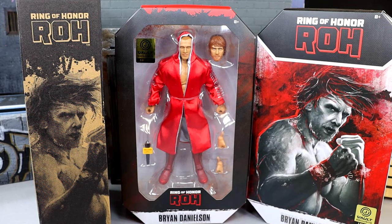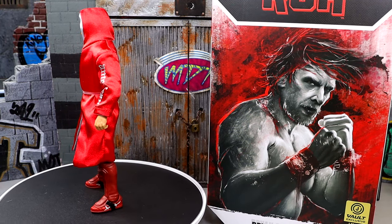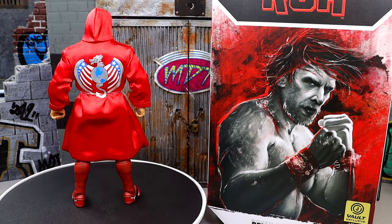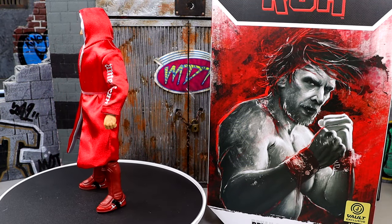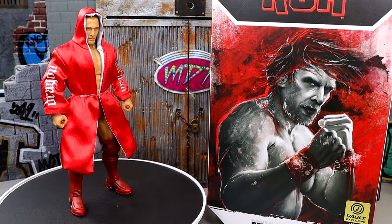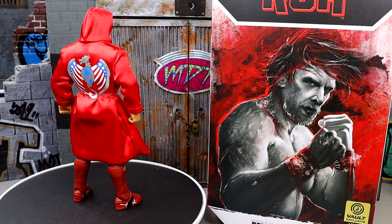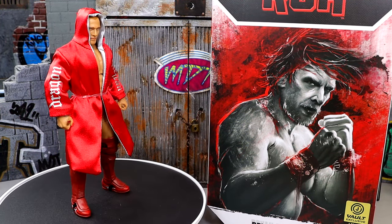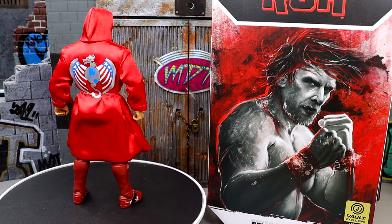Here is the American Dragon out of the packaging. Really enjoying what I'm seeing right now. I like this figure a lot. And again, it really reminds me of that WWE Elite Fan Central figure from a long time ago, if you guys remember that figure — which is a very good figure in its own right. I think something that a lot of companies struggle with with Daniel Bryan or Brian Danielson is that they never can quite get his proportions right. But I am excited for this figure. I think it looks fantastic. I always enjoyed this man's work.